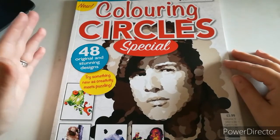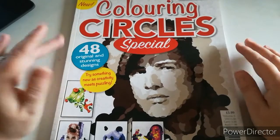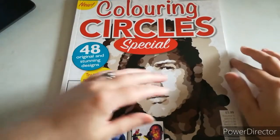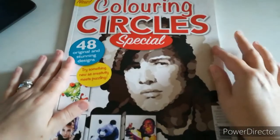I'm not going to do a complete flip-through because you've seen it in a previous video. However, this is from my own collection — I've had it for a while but I've not colored a single thing in it, so don't worry, I'm not sending you a book that's been colored in.